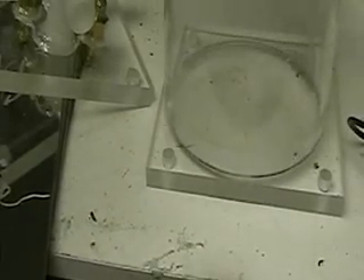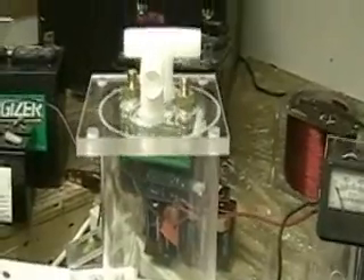Hopefully by tomorrow I'll be able to have these mounted in this acrylic. All the cells that I'm selling have acrylic bases and acrylic tops — they're a half inch thick. The only difference here is I'm using an acrylic tube.